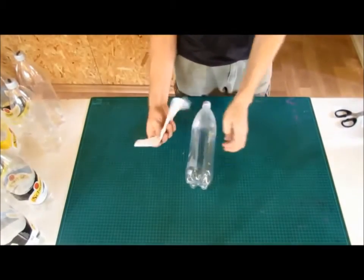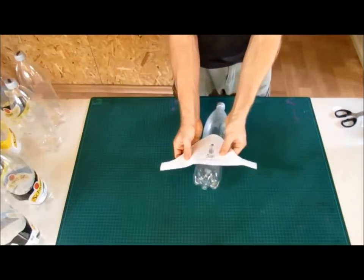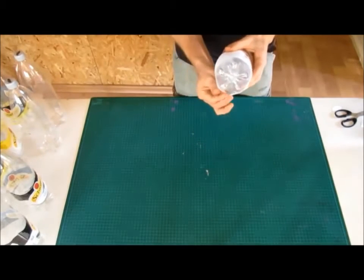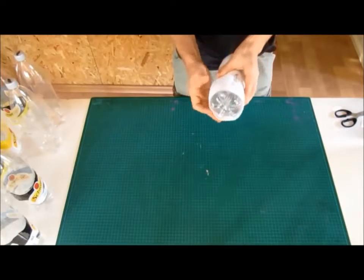For the groin bottle, place the template around the base of the bottle and mark around it for cutting. Make sure it's all the way down.